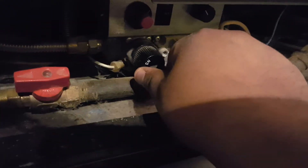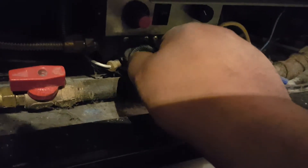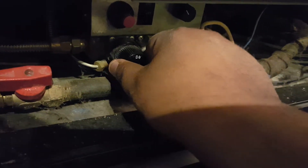Now you push the knob in and turn it completely clockwise. The pilot is now gone — there is no pilot flame. The unit is now off.